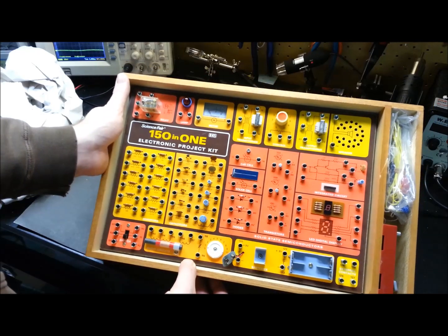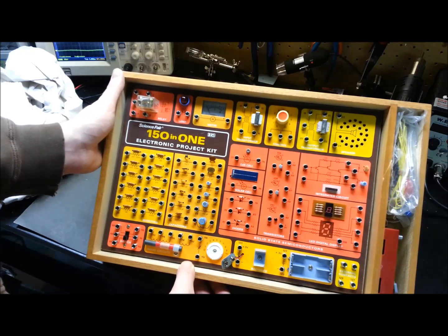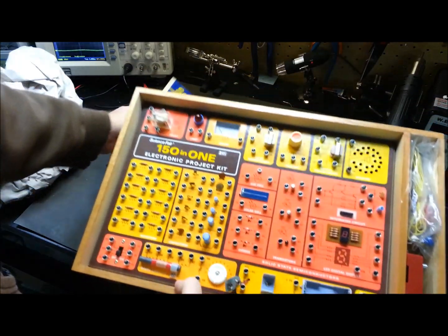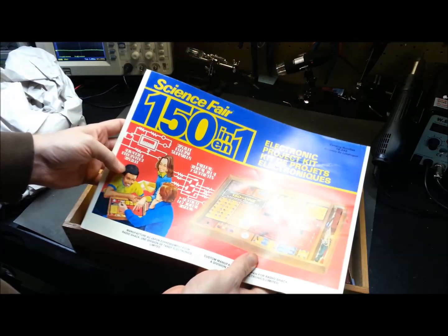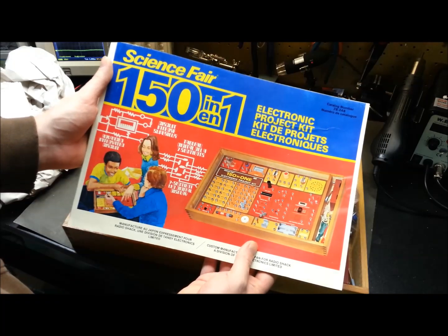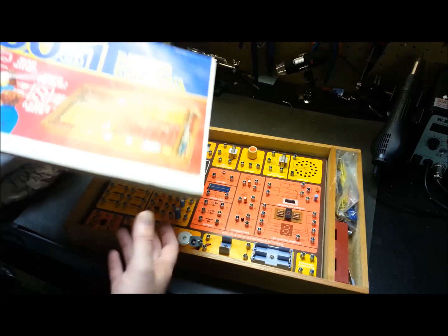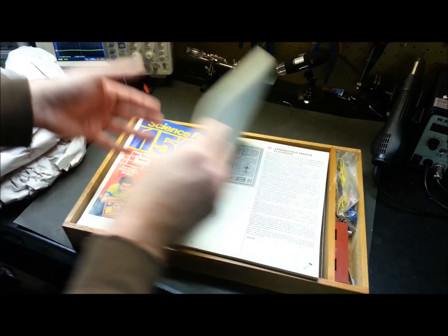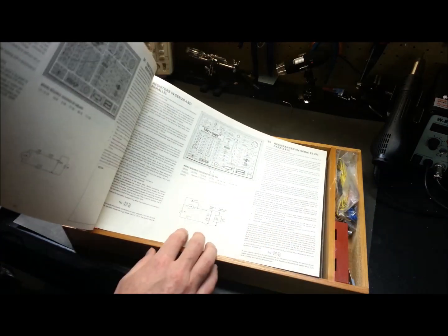I bought this strictly for nostalgic purposes. This brings up a lot of memories — pretty excited to have this. And who knows, I'm not sure what I'm going to do with it. Maybe I'll hang on to it for a little bit, or maybe I'll pass it on to someone to learn how I did. Admittedly it's really basic for nowadays, but there's no reason a person couldn't learn electronics fundamentals the same way a lot of us did.